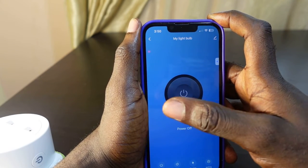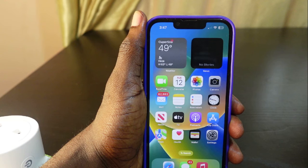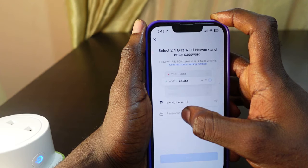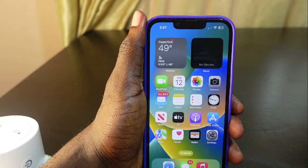The process is simple: head over to your settings and change your Wi-Fi on your phone. Once the Wi-Fi on your phone is changed, go to the Smart Life app, remove the device, and add it again to connect to the new Wi-Fi.